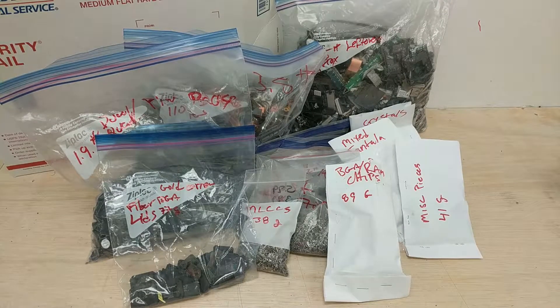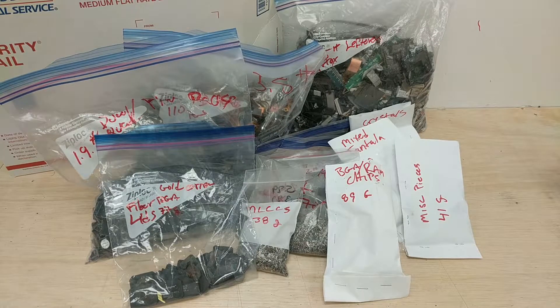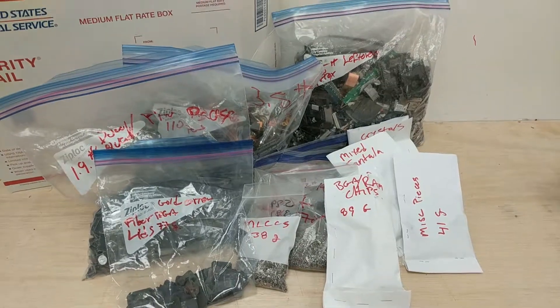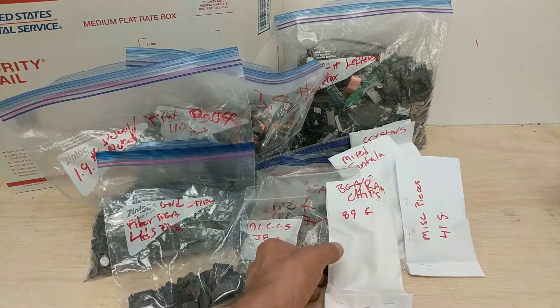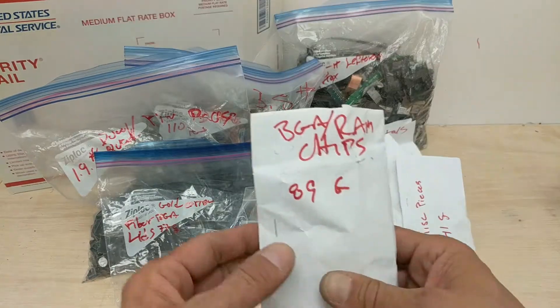Okay, up on the bench now is some first-class e-waste, and a Priority Mail medium flat rate box full of it. We're just going to go through the whole lot here and show each one separately.